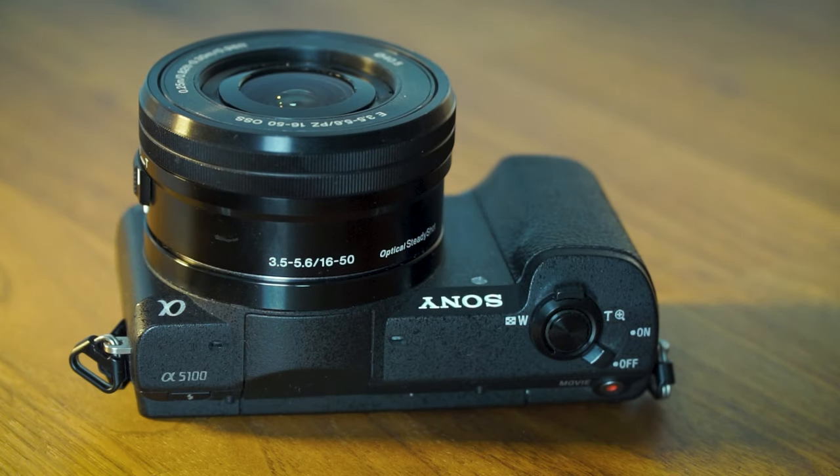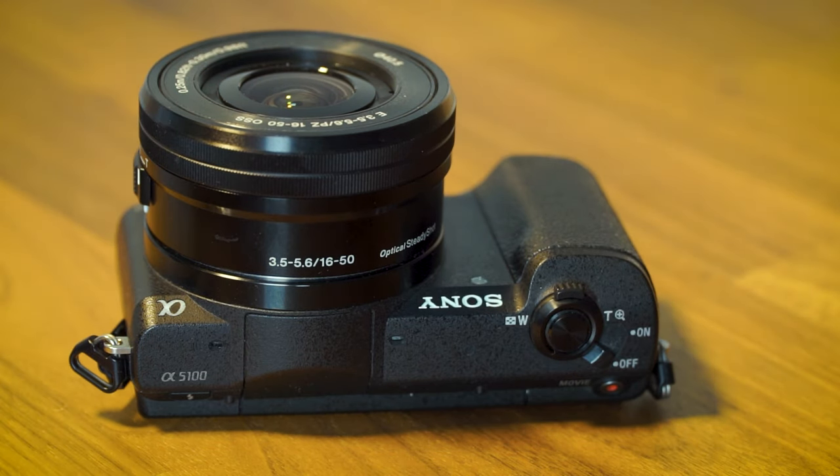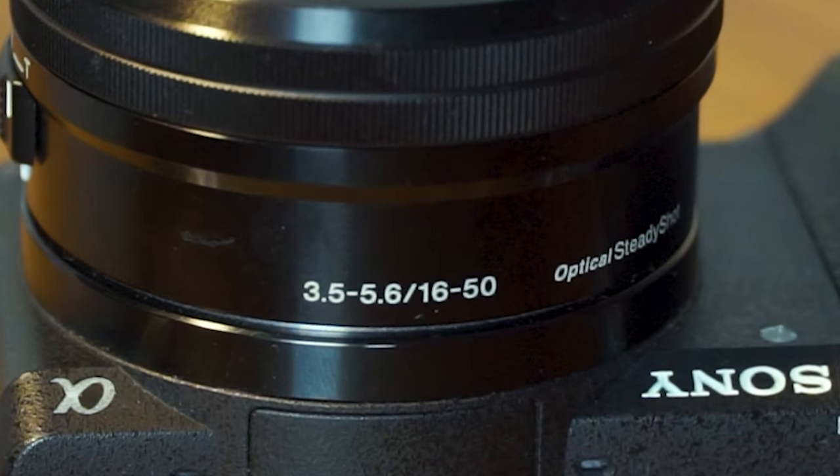But it's not a massive zoom so it isn't going to cut it for wildlife and sports photography. 50mm is a good focal length traditionally for portrait photography, but one of the downsides to this lens is the aperture, which is f3.5 at 16mm and all the way up to f5.6 at 50mm.